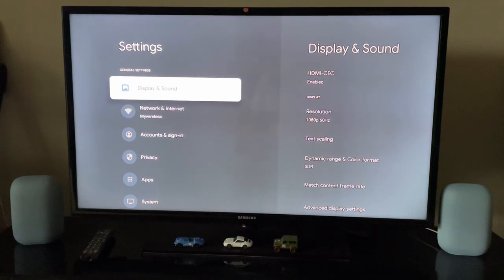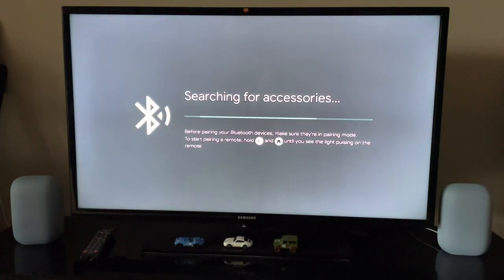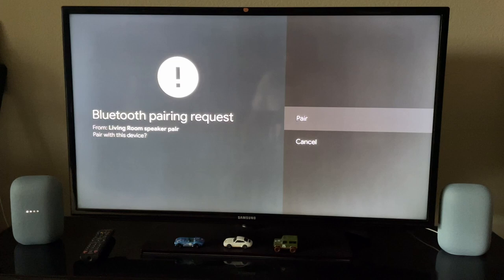Now we go back to the TV and go to Settings. Go to Remote and Accessories. I'll search for pairing. We have to wake the devices up and put them in pairing mode — I'll try the voice command. It shows 'open Bluetooth settings and look for the device called Living Room Speaker Pair.' It's showing up already. I'll choose it and it says 'Bluetooth pairing request — Living Room — do you want to pair?' I'll say Pair.